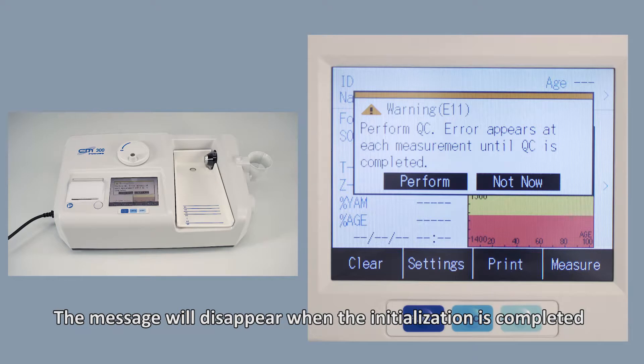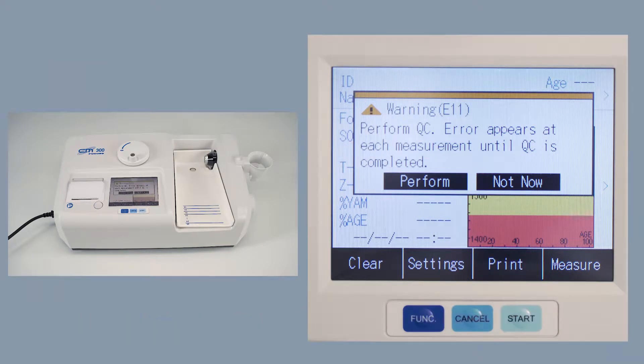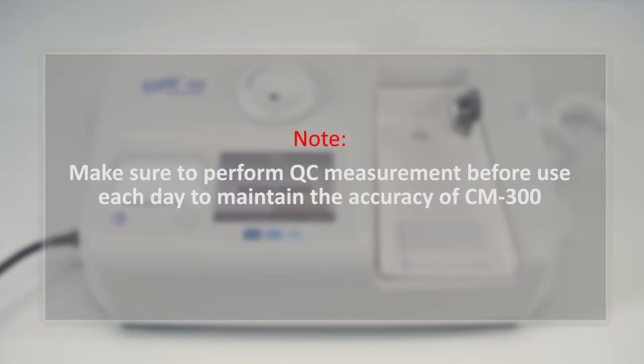After initialization, you will see a message requesting QC measurement. Make sure to perform QC measurement before use each day to maintain the accuracy of CM300. Tap Perform.